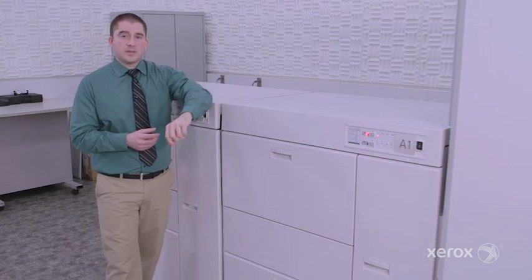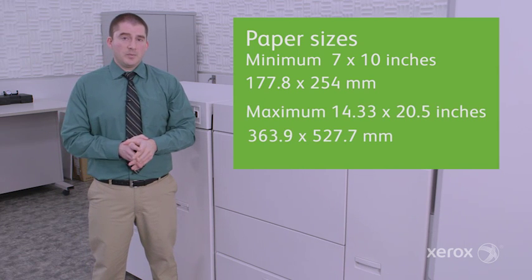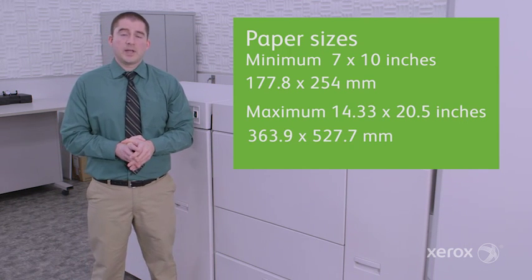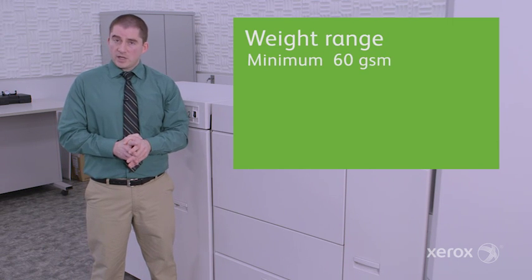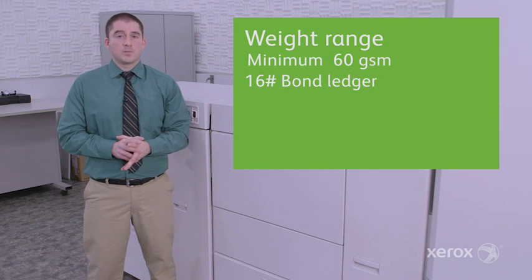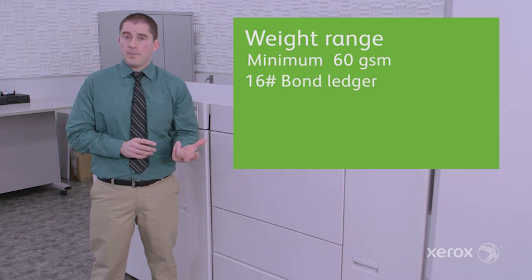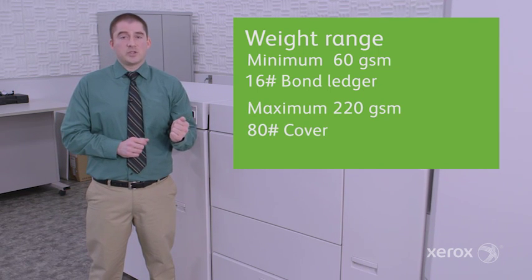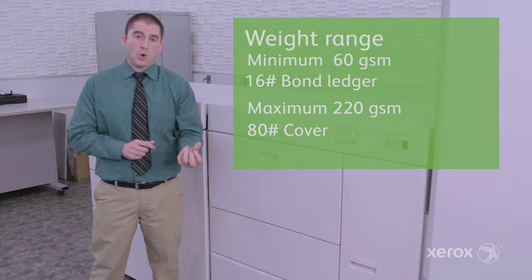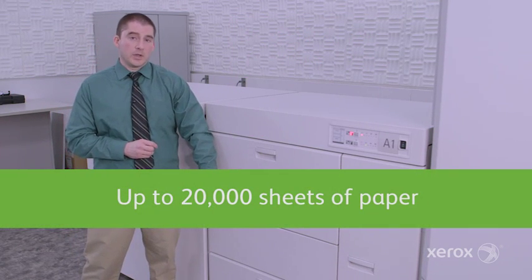As far as the specs of the paper, the sizes: the minimum is 7 by 10 inches, the maximum is 14.33 by 20.5. The weight range goes from 60 GSM on the low end — that's more for our transaction customers that may be looking for postal benefits of a lighter paper. The 220 upper GSM spec addresses direct mailers who are looking more for 9 point. You can have up to 20,000 sheets loaded into this system.